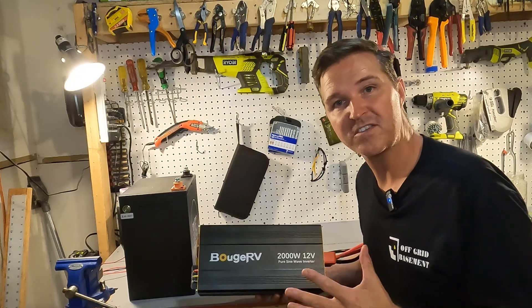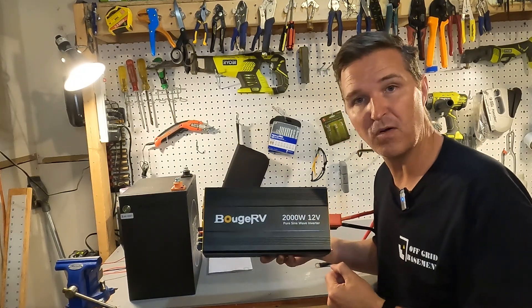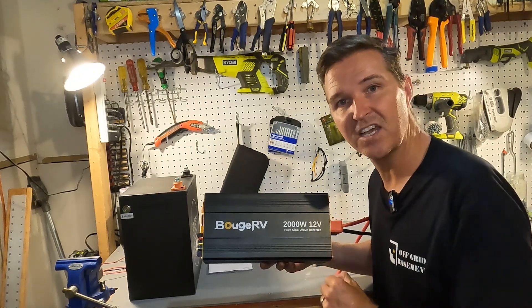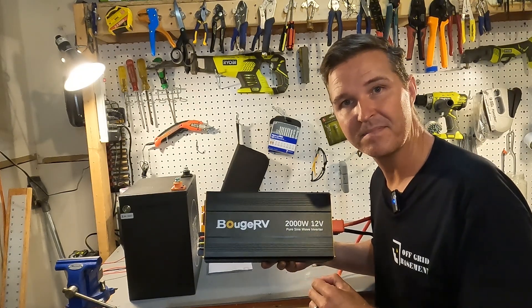Thank you so much for watching this video. If you have any questions about the Boujard V 12-volt 2000-watt inverter, please go ahead and leave them in the comments. I'll have a link to this item in the description in case you want to look further into it. Thank you again and have a great day.